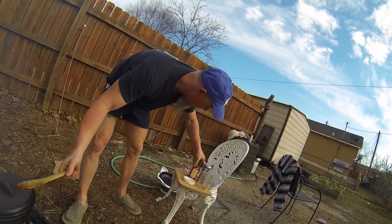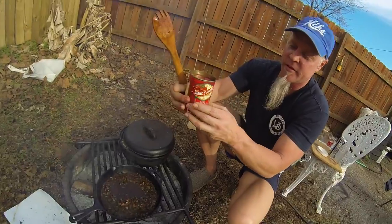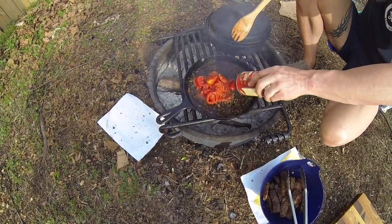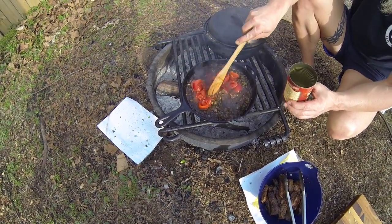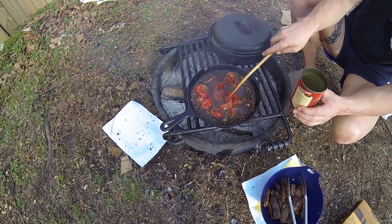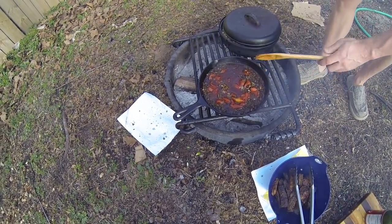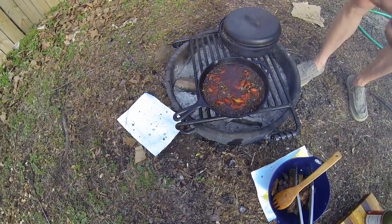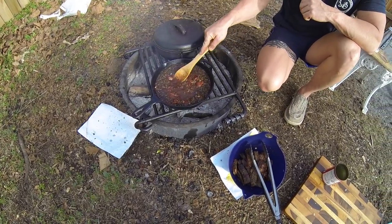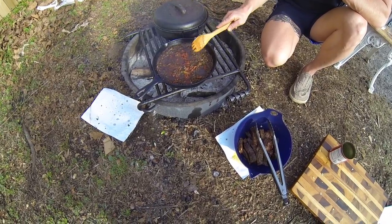Now we're going to add one can of stewed tomatoes — juice and all. Add that in there too, and we're going to bust these tomatoes up. We're gonna let them soften up a little bit, just bust these tomatoes up real good. You can see it's nice and dark in there now.